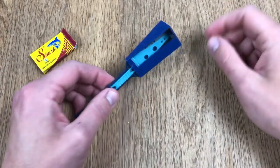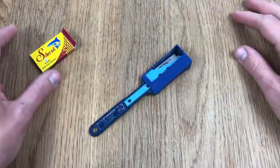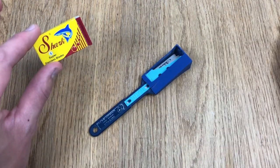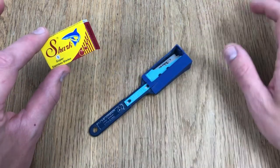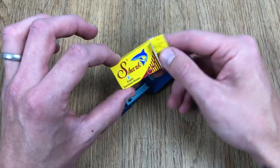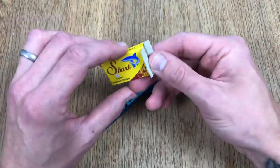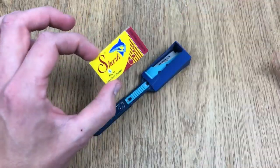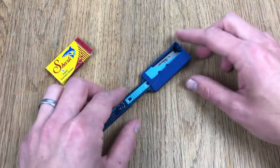Okay, here we are at the table. I've got my Bordelais grignette and my razor blades. I like to use these shark razor blades — partly because there's a shark on the front which looks properly wicked, but also because it's completely recyclable. The blade itself and the paper packet are recyclable, and there's no little plastic box to dispose of afterwards.